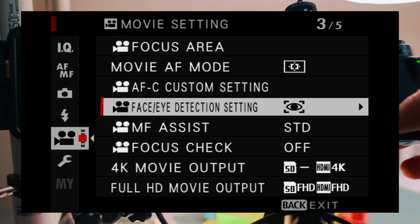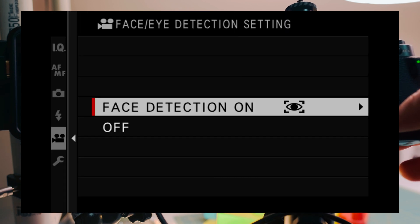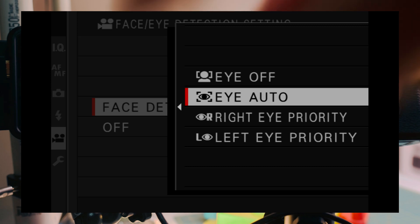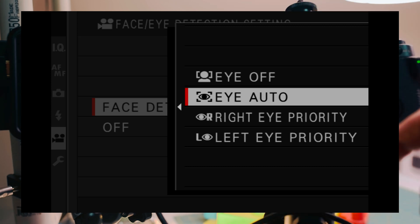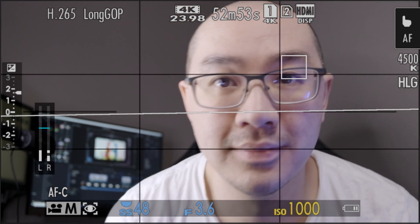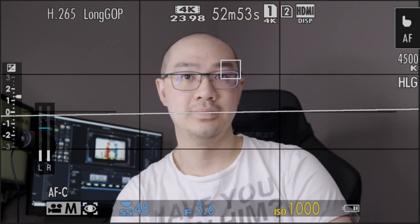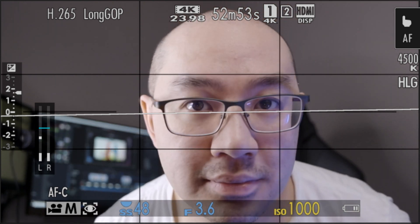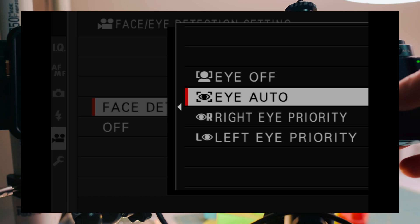The next thing I want to talk about is face and eye detection. Since I sometimes shoot myself in videos, it's important that I have eye tracking on. I have it set to Eye Auto so it always keeps my face in focus. As I move back and forth toward or away from the camera, it always focuses on my eye, keeping my face in focus while I'm talking or demonstrating. You can see the box tracking fairly well to my eye — if I move too fast it loses tracking briefly then catches up. Eye Auto is great for vlogging.